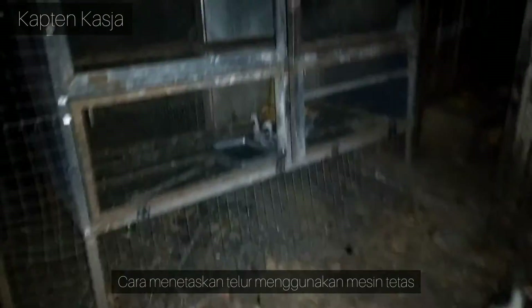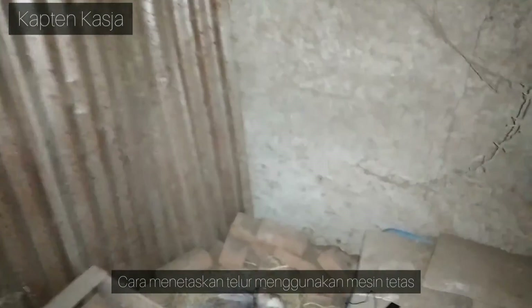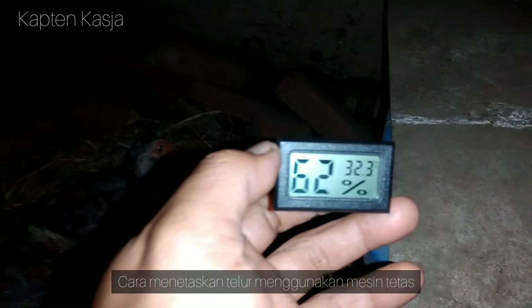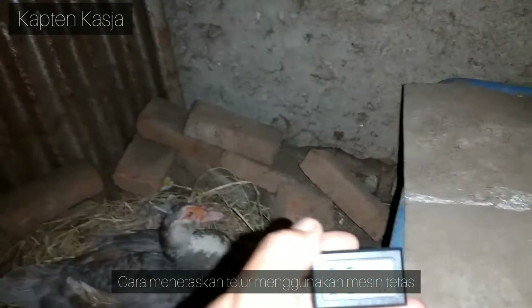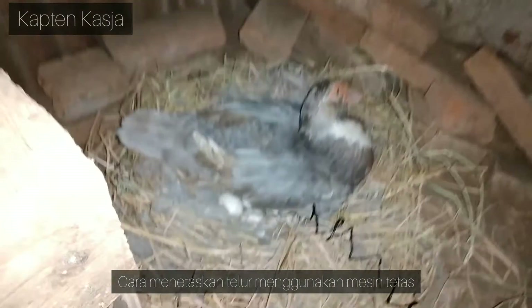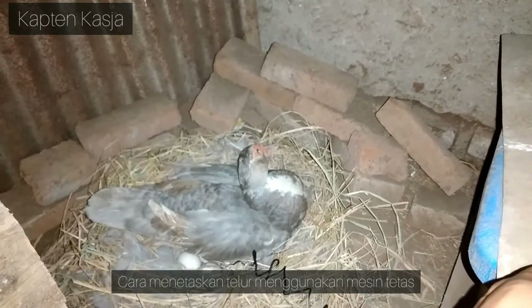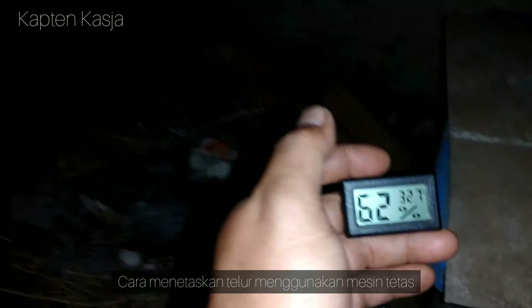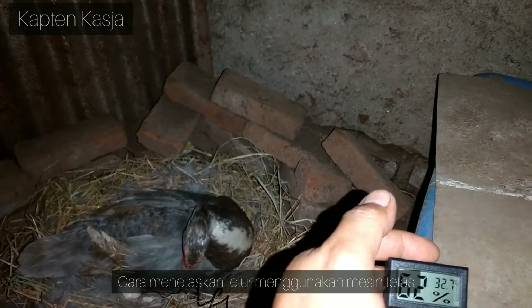Oke, kita cek dulu ya. Nah ini si indukan sudah kembali ke posisinya, posisi mengeram. Untuk kelembaban 62%, untuk suhu 32 derajat. Ini belum hitungan pastinya segini, karena posisi mengeramnya juga belum benar seperti tadi di posisi menutup sempurna si indukannya ke telur, jadi masih posisi terbuka. Wajar lah suhunya belum mencapai suhu yang idealnya untuk menetaskan telur, dan mungkin karena tadi kita ganggu, suhunya agak turun dan dia butuh waktu untuk kembali menaikan suhunya.